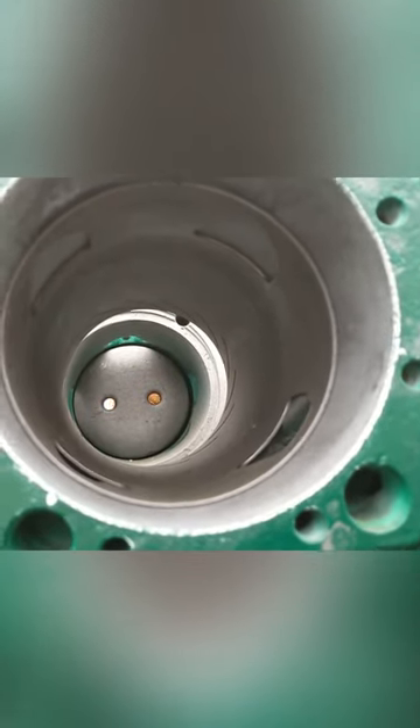The horizontally opposed engine was very unique in the fact that it had rolling sleeve valves. Situated between the cylinder and piston head, the sleeve would control the inlet and outlet cycle.